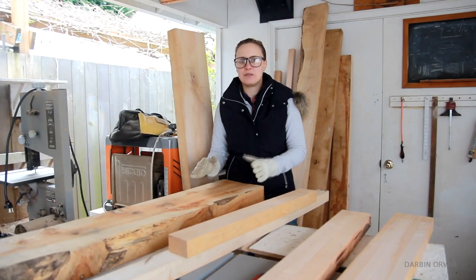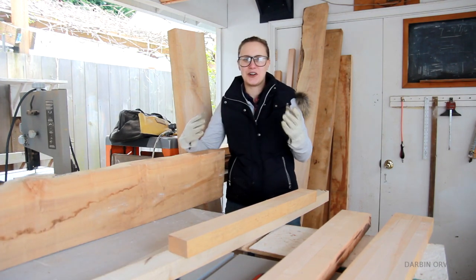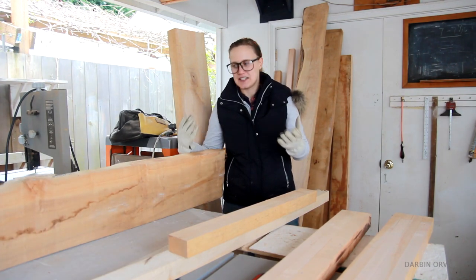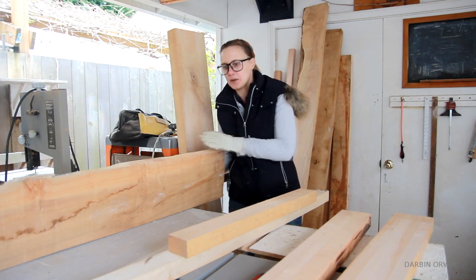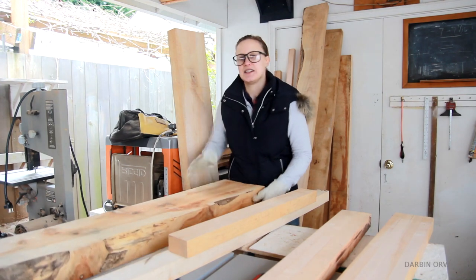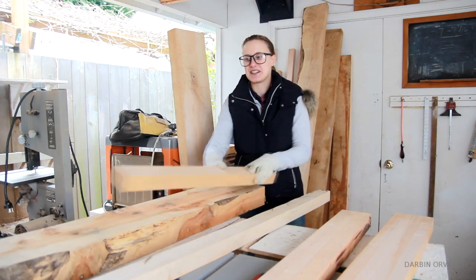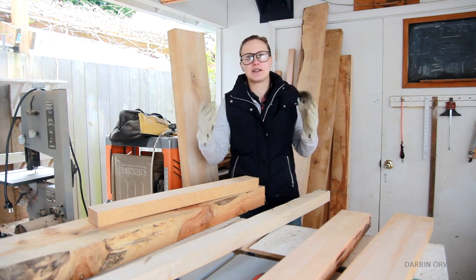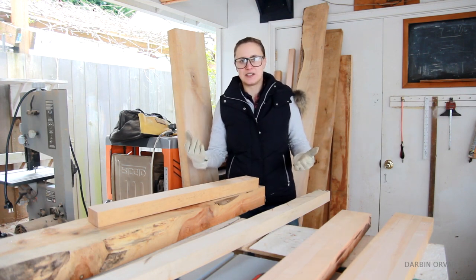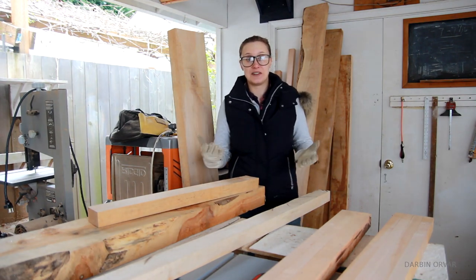This big leaf maple is really beautiful. It has a lot of interesting grains and all those twists and turns make it really interesting in terms of the look of it, but it also makes it very challenging to work with. So when you cut a piece like this up, sometimes the wood just kind of twists as it gets cut up because there's so much tension in it already. So then you have to work with that and plane it and get it straight once you cut it up.